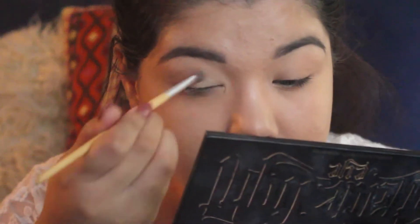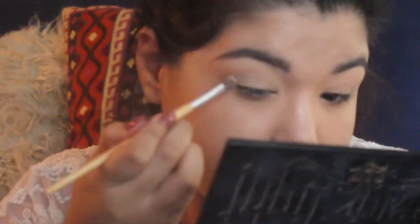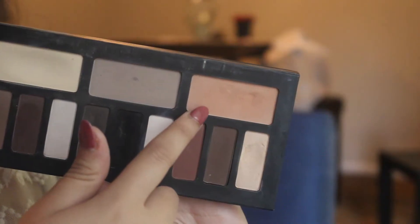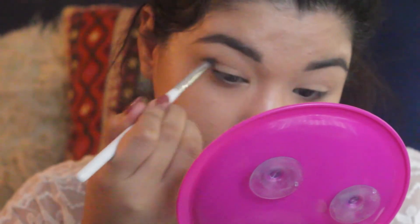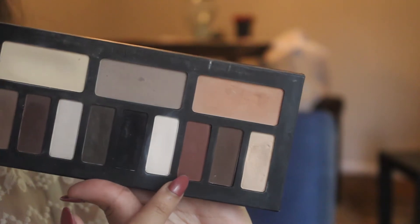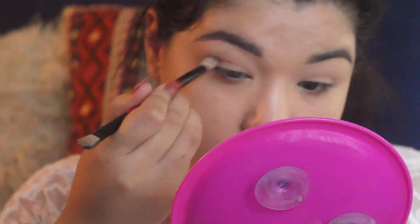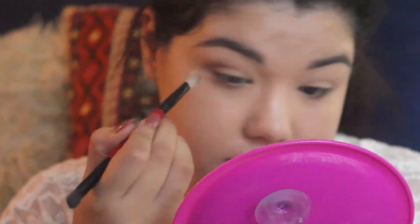Now for my eye look, I'm using the lightest shade in the Kat Von D Shade In Light Palette for all over the lid. Then I'm using that shade as a transition shade, so I'm putting that all over my crease. Then I'm using shades from the Reveal 3 Palette, putting them into my outer corner and also dragging those two shades on my lower lash line.